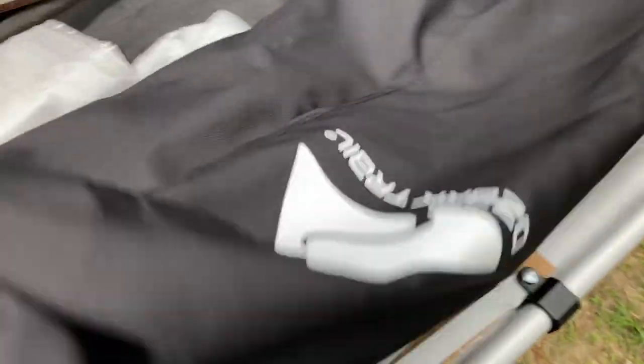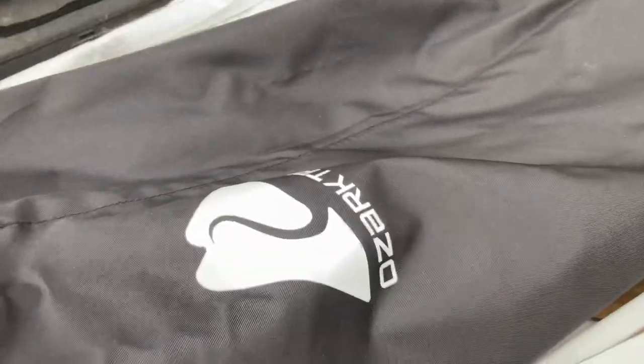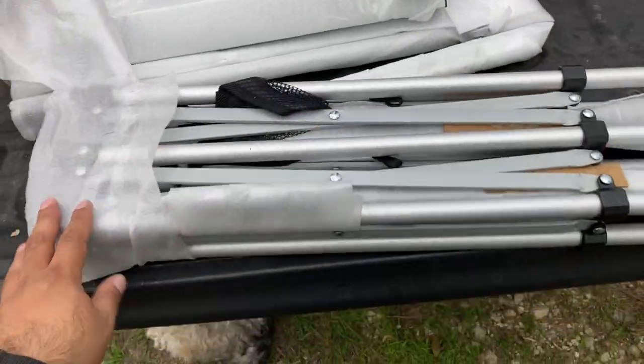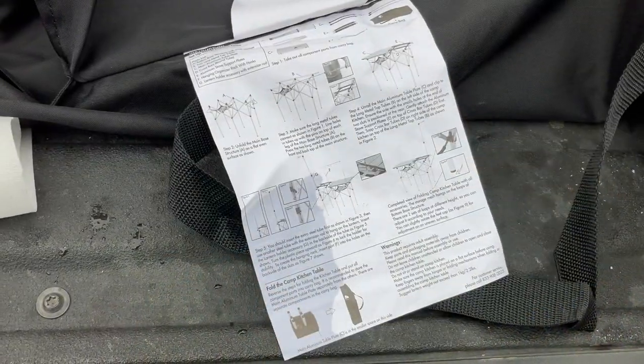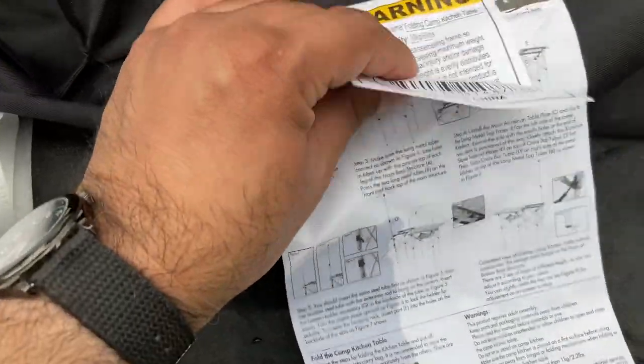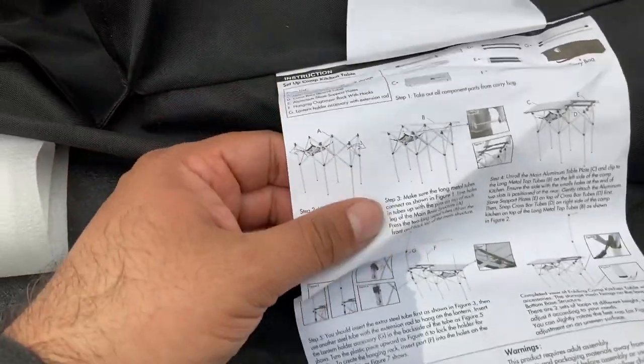I'm gonna try to get this set up. This bag actually looks pretty decent compared to most bags they have, especially like some of the things — there's some durability there. It's not like a seat or a tent bag. You've got the Ozark's logo there too. The instructions are on the bag, and it doesn't feel like it's paper, so it'll probably dry out. It's like that stuff that comes on another tarp bag.